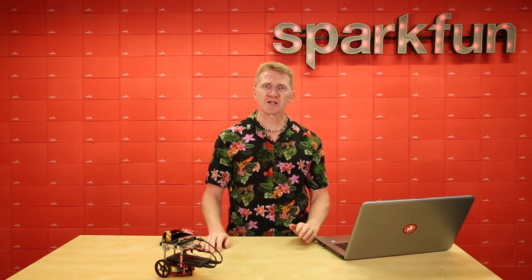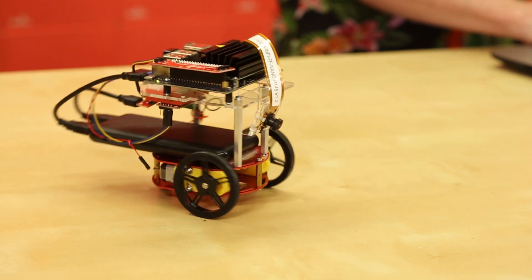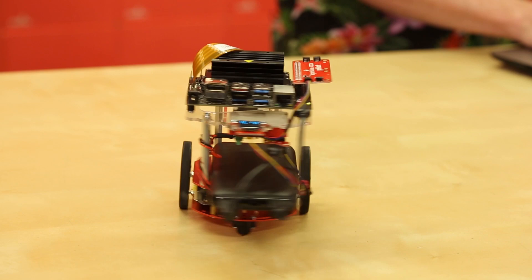NVIDIA has some great guides to get your Jetson Nano up and running, and some really good examples to get you and your JetBot moving. Go little bot, go! Stop little bot, stop!